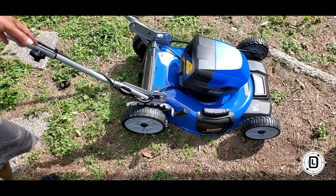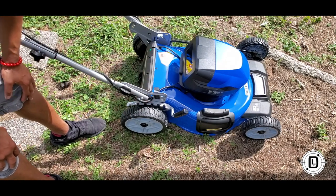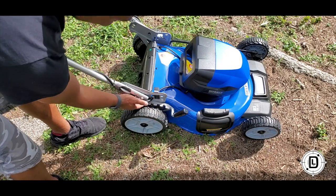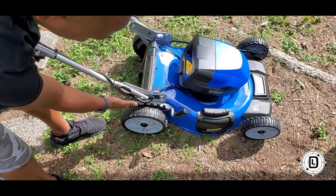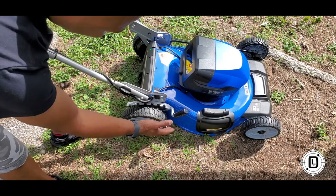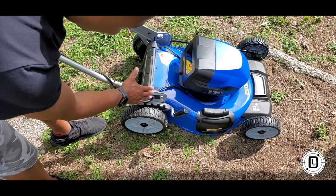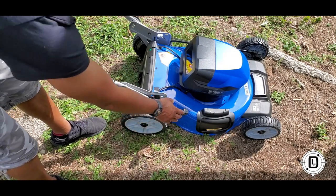The next part of setup is wheel height. You've got seven settings of wheel height, getting you almost to four inches at the highest setting. It ships at the lowest setting, so if you don't want to go that low, go ahead and make that adjustment before you start cutting. You want to make sure you get the right height for the lawn you're cutting.